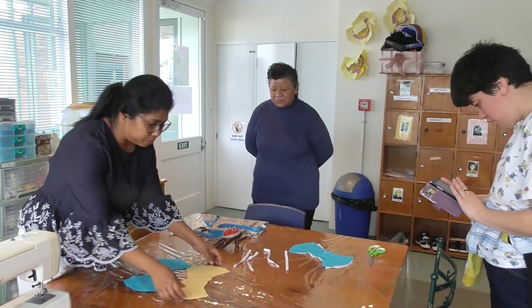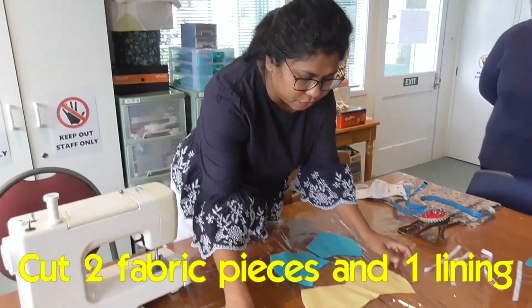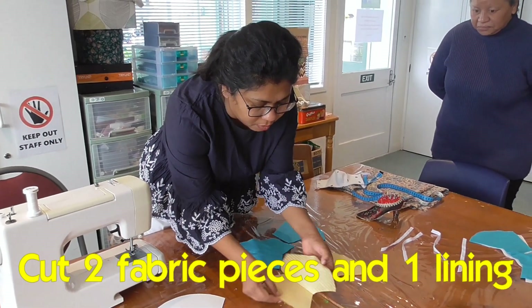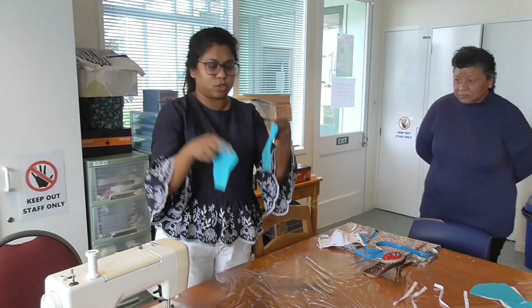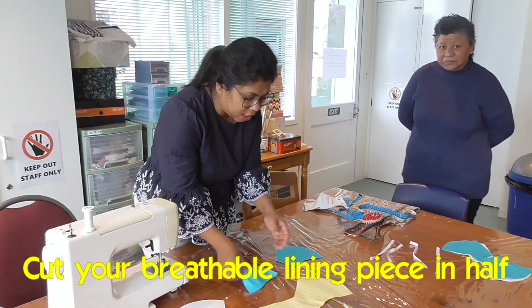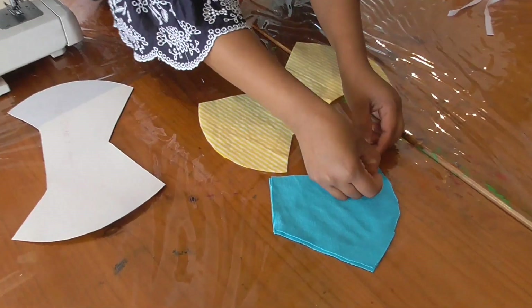For that, we need to cut two fabric pieces of this size. I've already cut those. We also need a breathable lining — I cut one of these pattern pieces and cut it in half. This is the lining piece, cut in half.